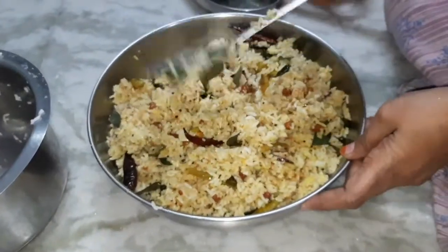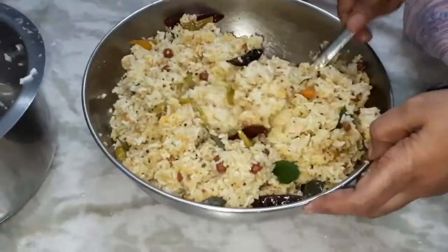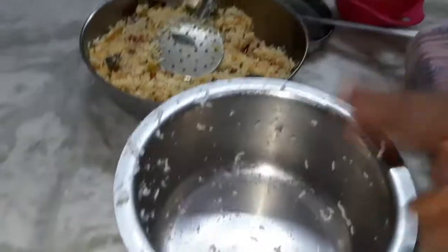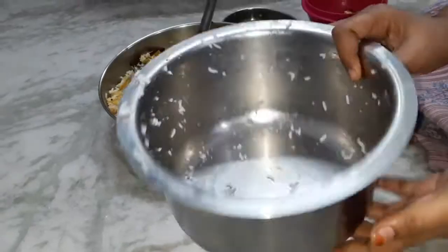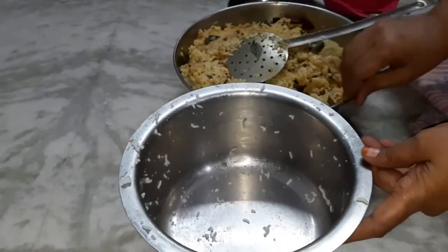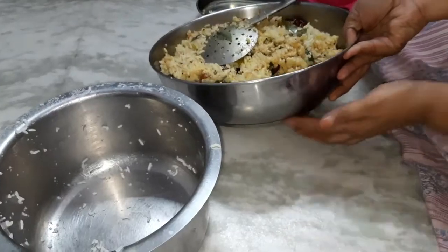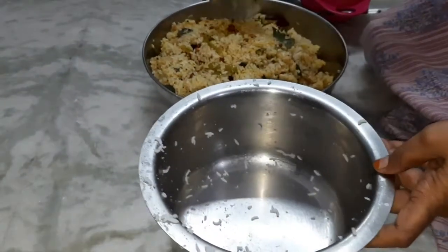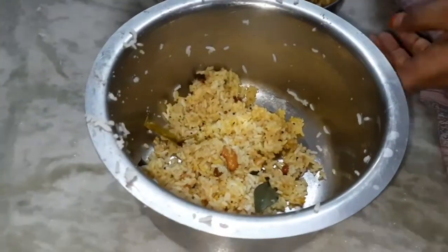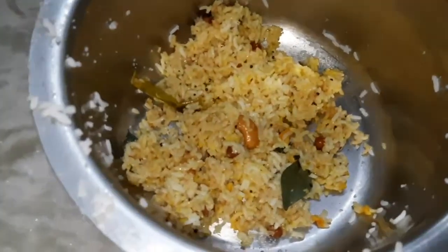We will mix the rice as well and mix it. You will have the rice in the bottom. We will add rice in the bottom. I will put this on the ground as well.